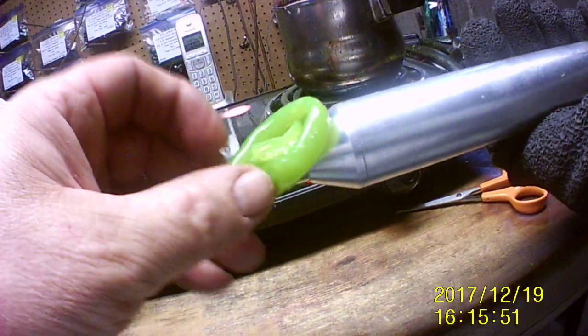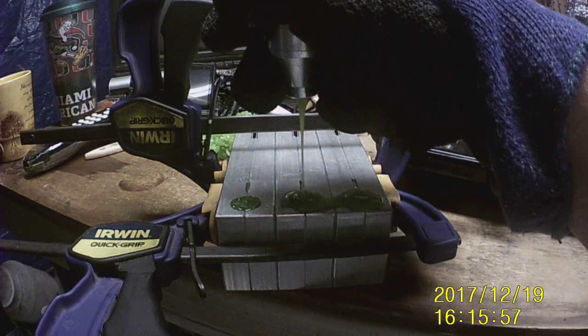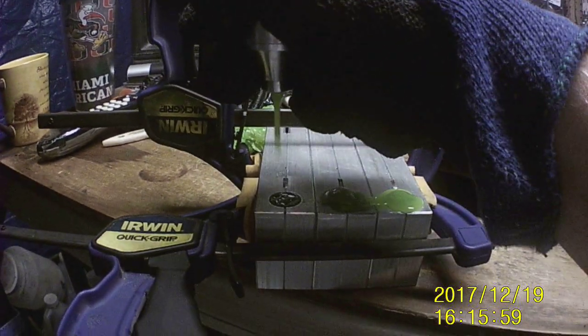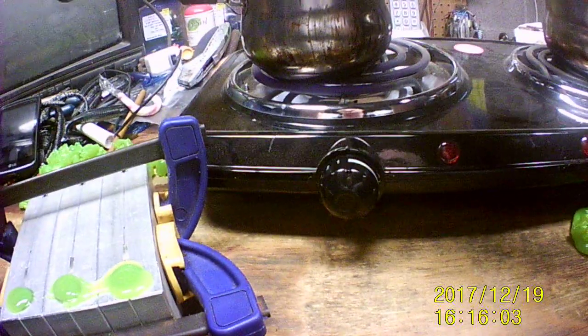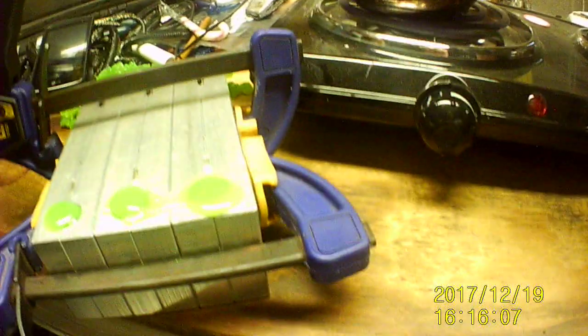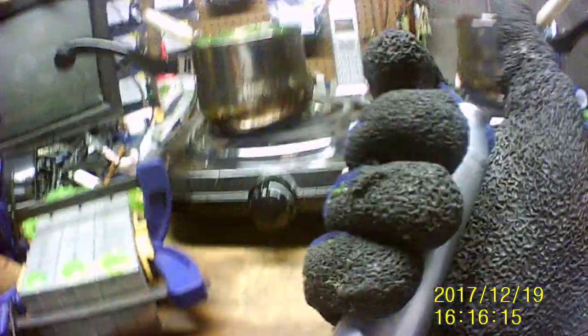We'll go ahead and do this first, then roll this off and go back and top these off again. There's the first one, second one, and the third one. All three are done. Shoot it back inside there. One more time doing it like this - pop the end off.